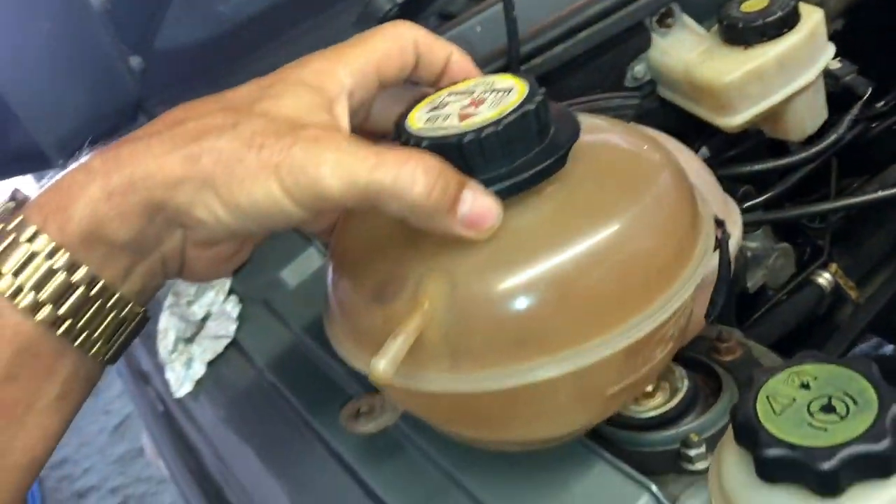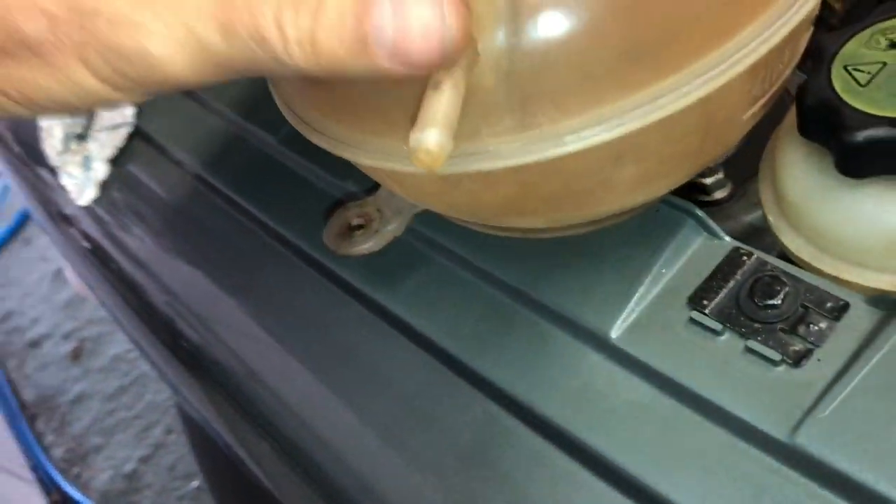There's the old expansion tank removed — it comes off quite easily, just one clip at the bottom and two pipes, one at the top and one at the bottom.